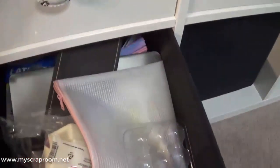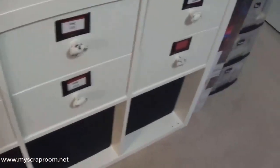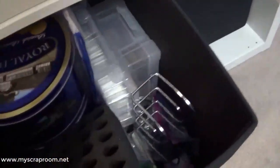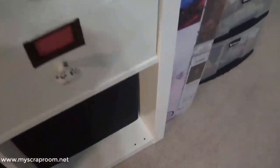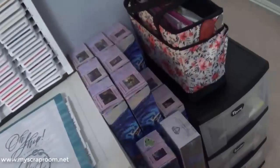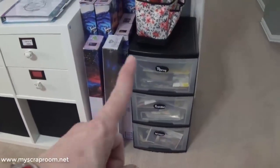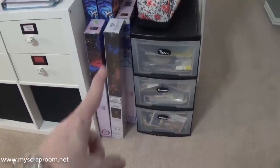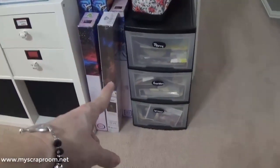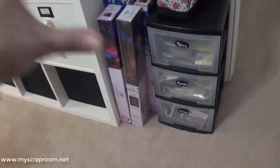This is my mixed media bin — anything for gel plates or mixed media is in there. This one is diamond painting supplies, and this one is more diamond painting. If you are a diamond painter, there's my stash — that is the entire stash of all my diamond paintings. This is a project I've been gathering supplies for for many years: a heritage album of my family. I've got Perry, which is my married name, my mom's side, and my dad's side. I'm going to be working on heritage albums for those, but right now I'm still gathering photos.